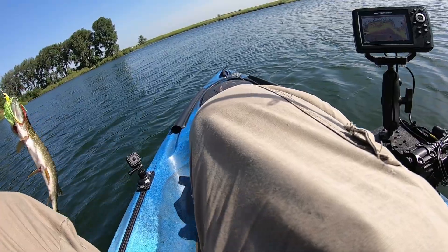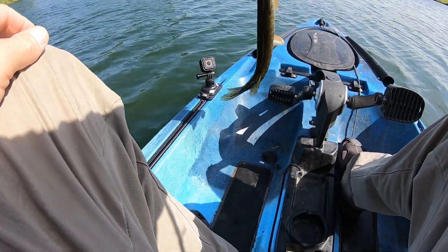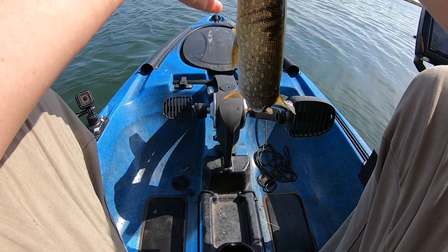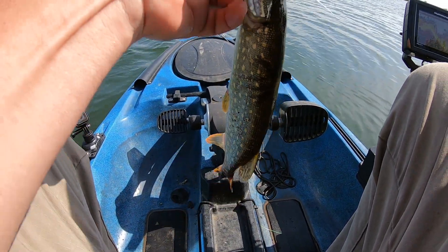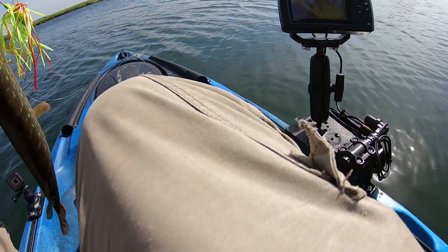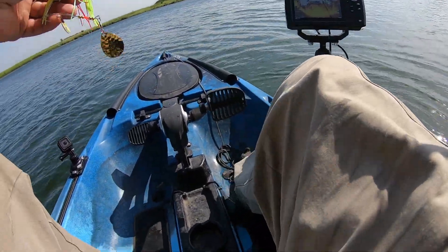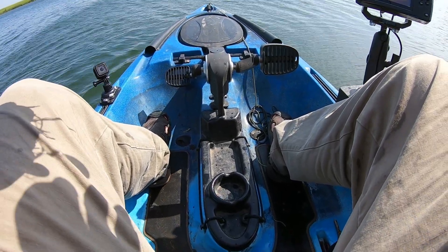These things are so dangerous when they're small — they just flop all over. He's got it all wrapped around his face. I don't want to go to the hospital because of you! He totally thrashed everything. Safe way to release a pike — pair of pliers. They're aggressive though, they're fun to catch. They're better when they're bigger because if they're bigger they're not so freaking dangerous.